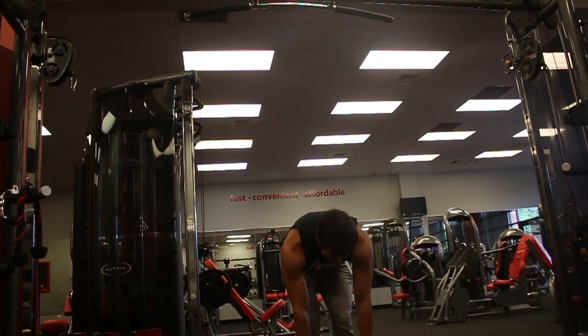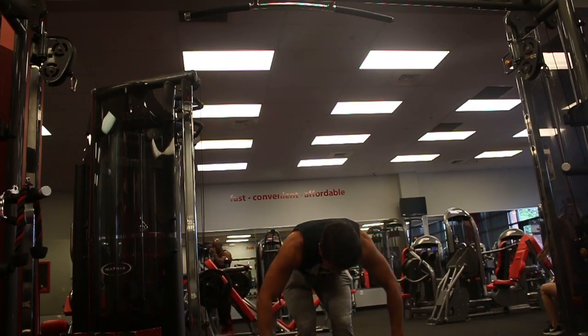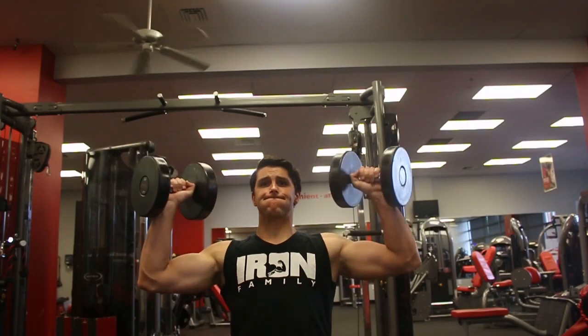And in that manner I can keep the rear delt really activated. Then I would superset that with bent over dumbbell rear delt flies. Preferably I would do these seated, but for this workout I did them standing.